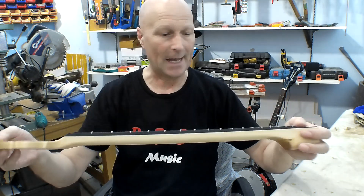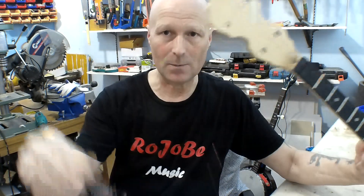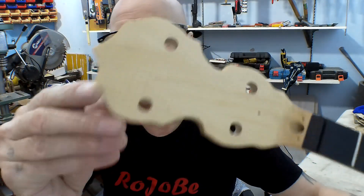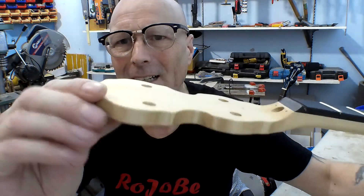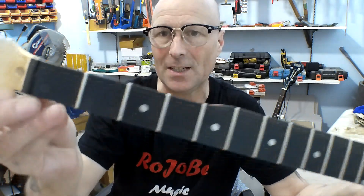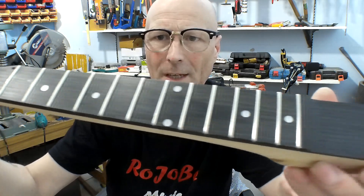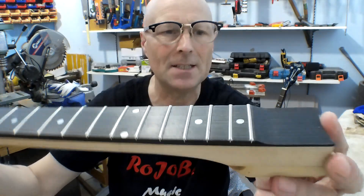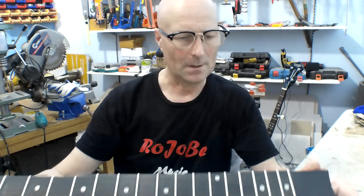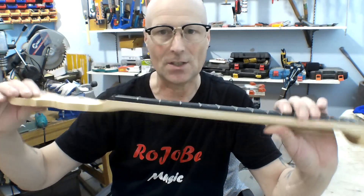Off camera, I've finished all of the sanding and I've treated the whole neck twice with boiled linseed oil as I normally like — it's a matte finish. I prefer a matte finish personally. The fretboard looks really nice now and there's the scallop at the end. The neck is now finished and it's ready to go.